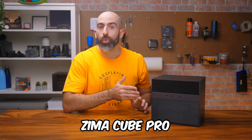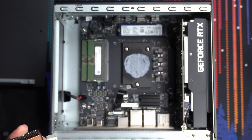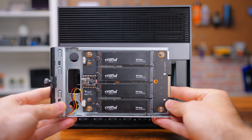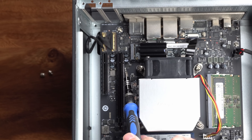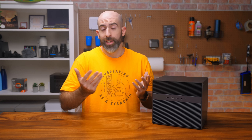This is the Zima Cube Pro, an all-in-one NAS device from IceWare with a 10-core CPU, up to 64GB of RAM, 6 hard drive bays, 4 NVMe slots, 10GB networking, and 2 PCIe slots. It also comes loaded with their own in-house NAS operating system, Zima OS. This has the potential to be an awesome device — and it is.